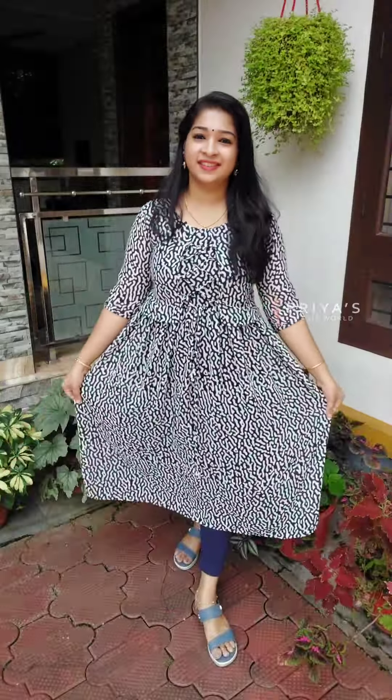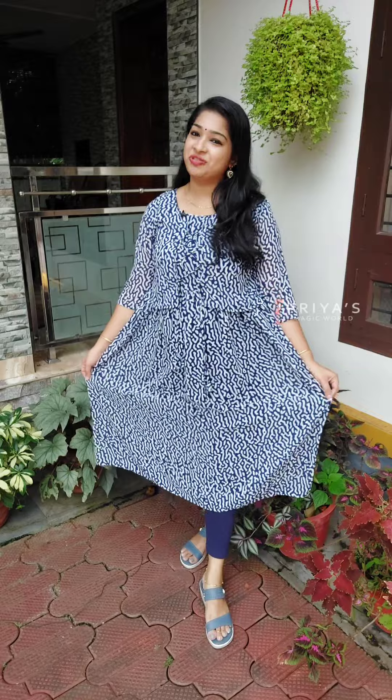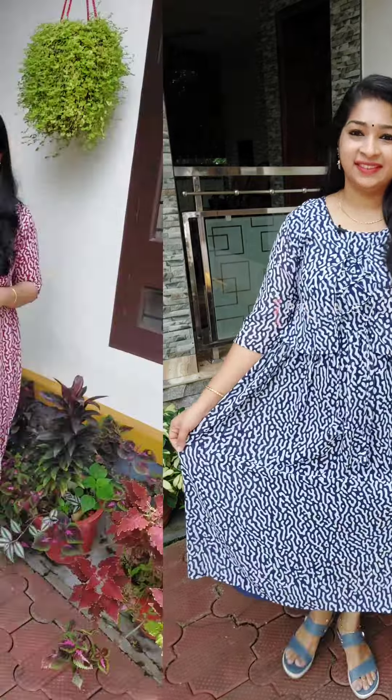The next shade is black, followed by navy blue. Sizes available are Large to Triple XL. The next shade is a maroon combination. The first one is ringle rayon with butterfly sleeves fitting, and the second one is the batik print George fabric costume.